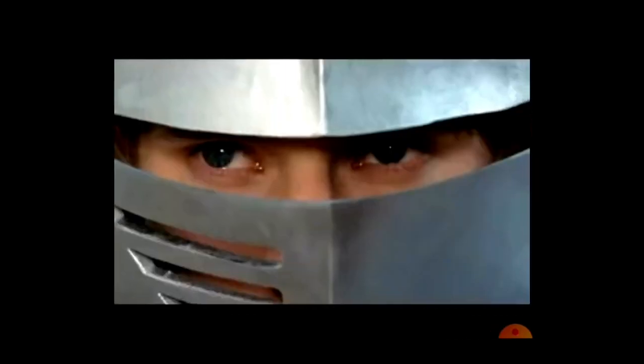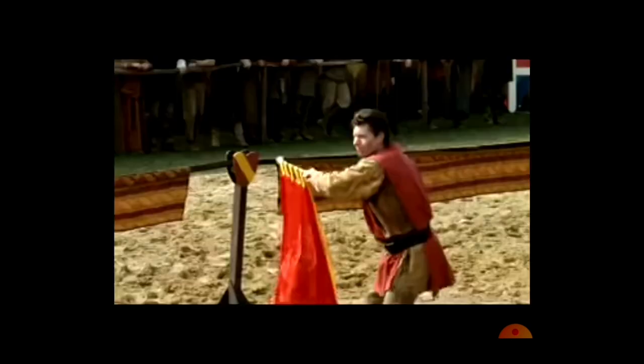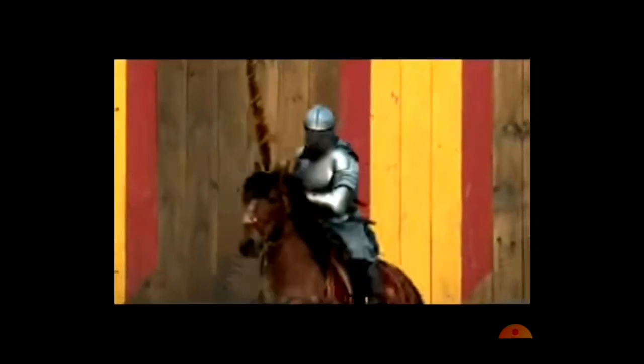I do like that they keep cutting back to Guinevere and some of the other audience members, because one of the reasons given in the medieval period for jousting is to impress the ladies. So it's quite nice that they do that.